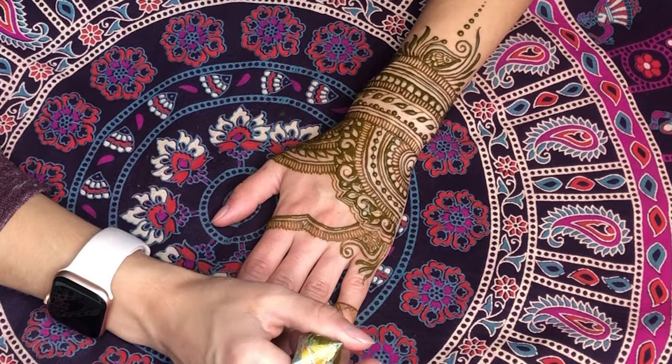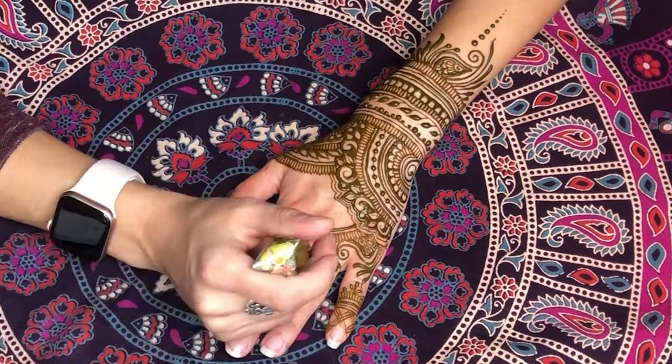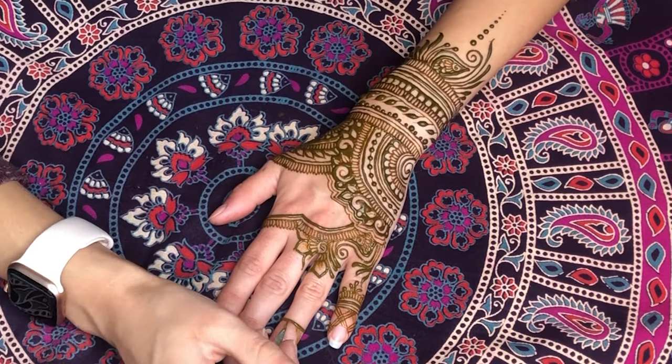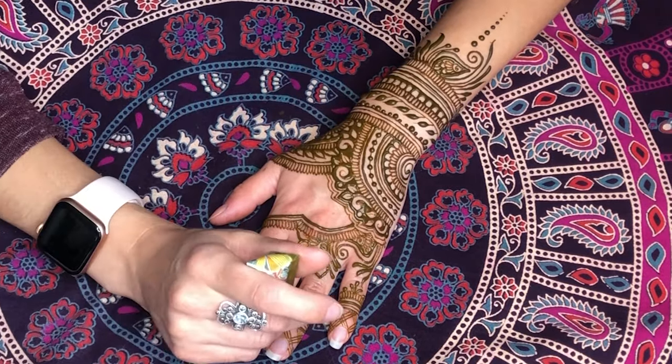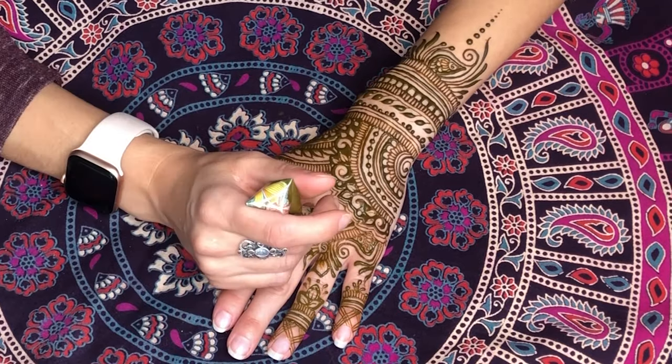Another option is to put tape over the design once it is completely dry. Tape will allow you to sleep in your tattoo. Taping is very helpful, especially if your application is later in the day or your tattoo placement is under clothing. It also aids in removal of the tattoo.